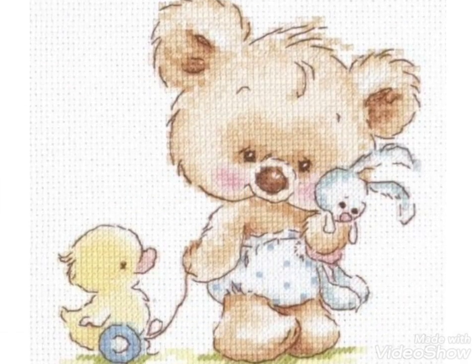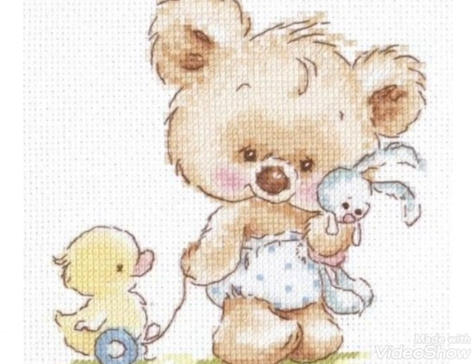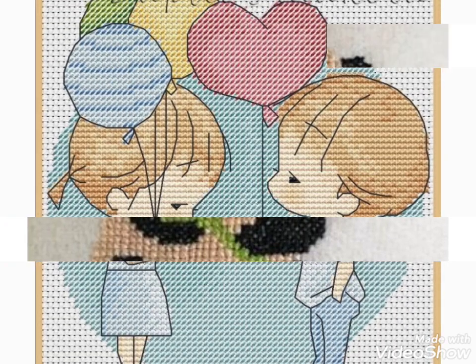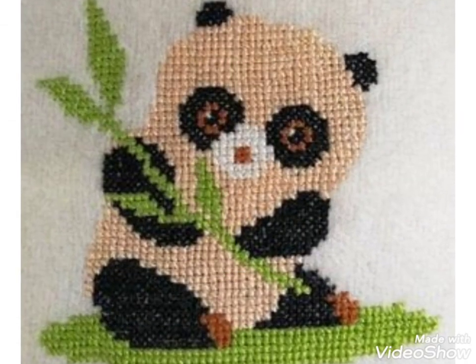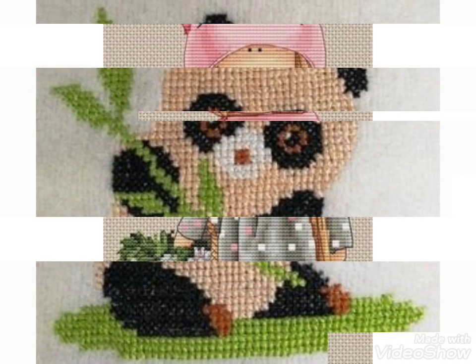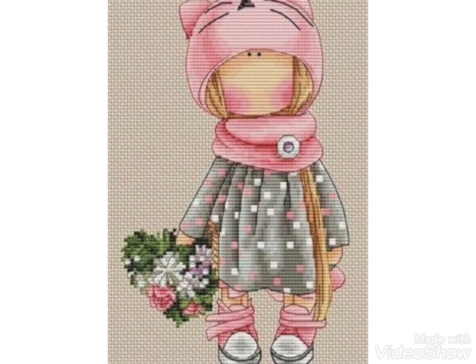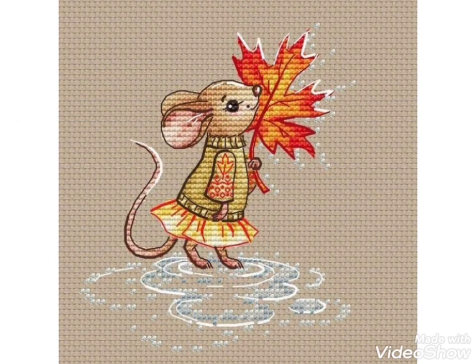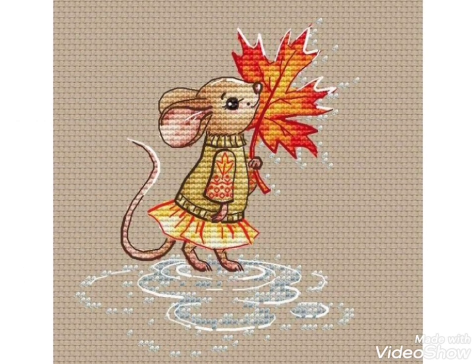Friends, these are different ideas about silk ribbon embroidery and Brazilian Turkish embroidery designing that I have brought for you with amazing designs. You can choose easily, and also if you want videos and ideas about your choice, I will make a similar video and present it for you.